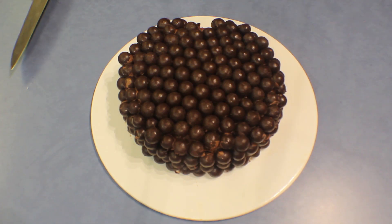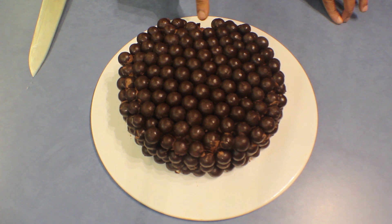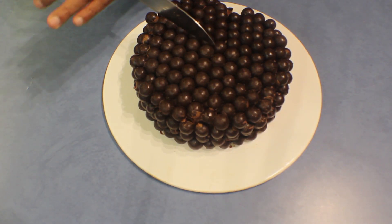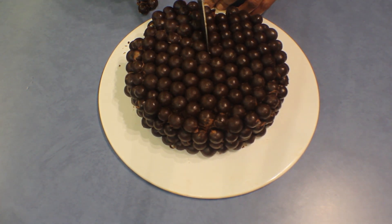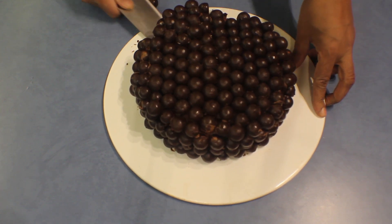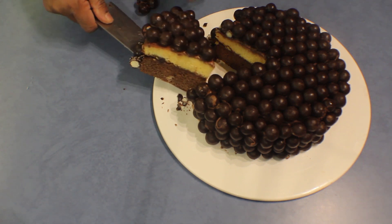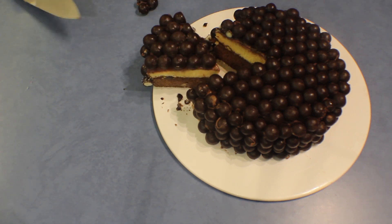The Maltesers cake is ready — a few Maltesers seem to have gone missing already! Now I'll cut the cake to show you how it looks inside. You can serve this for a kids' birthday party or a function. It looks lovely with the two layers — hope you enjoy it, thank you for watching!